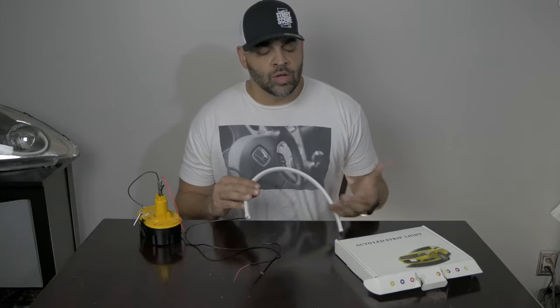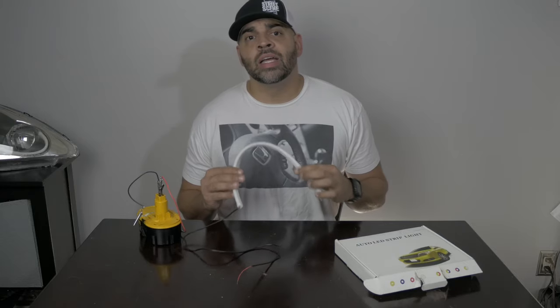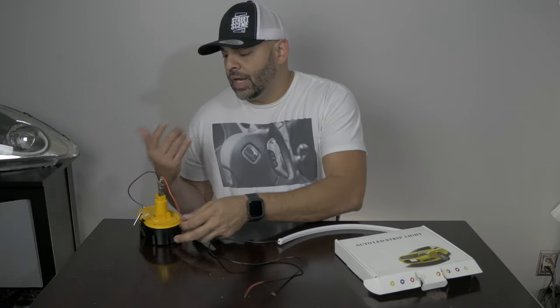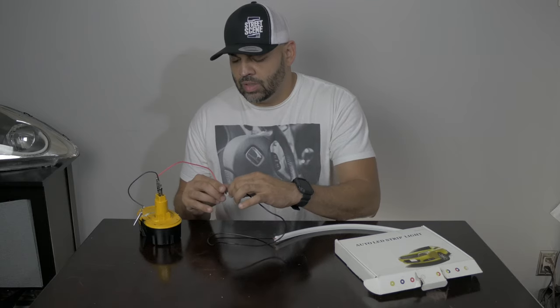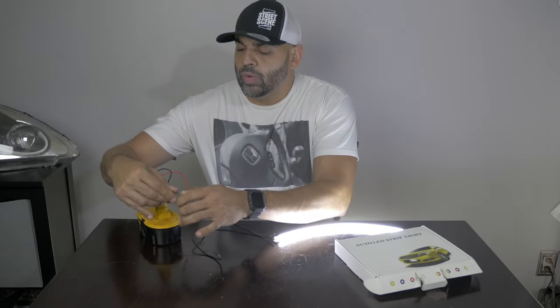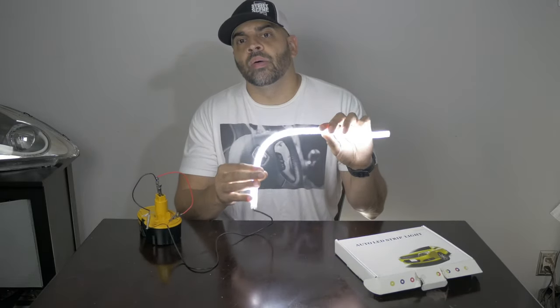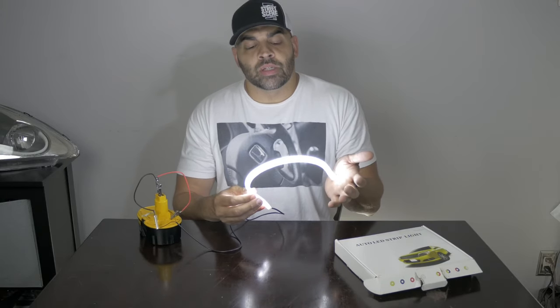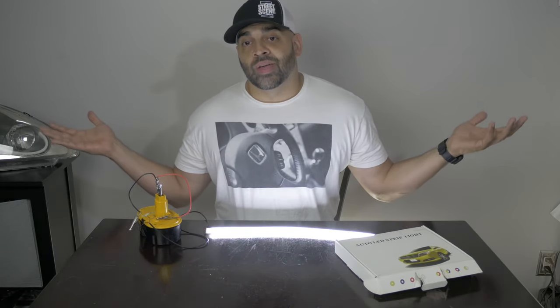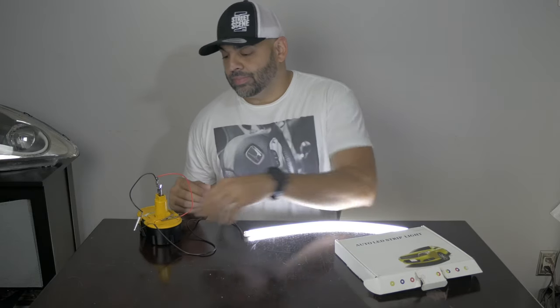Before we get started we need to verify that this light strip that we picked up works. You always want to verify this stuff before you take your headlights apart, before you go ahead and do all this — then you turn the lights on and you've got no power. What I have here is an old battery from a drill I don't use anymore, and I connected a positive and a negative to it so we can verify the light works. I'm going to connect these two — we already have power. There you go, so we know it works. Always verify your stuff before you take anything apart, because then you're left out if it doesn't work.